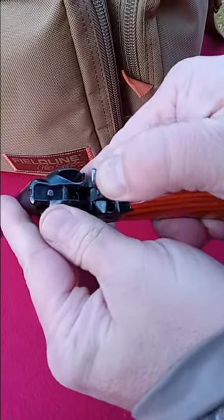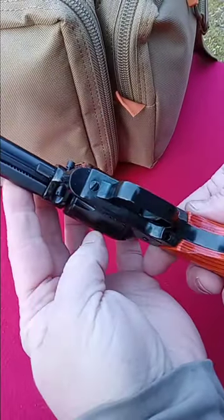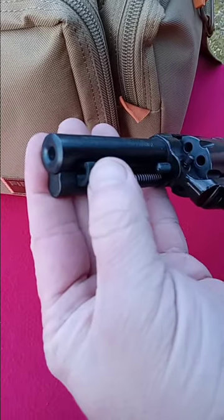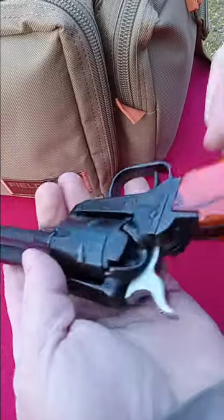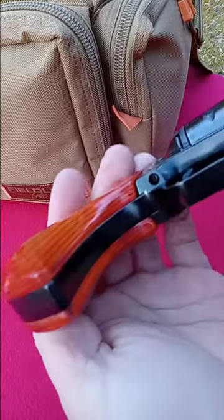They use a hammer block safety on these Heritage guns — it's kind of a telltale thing; when you see that, you know it's a Heritage. The ejector has a half-moon cutout for the center rod of the cylinder to pull through when you switch the cylinders — a neat feature.